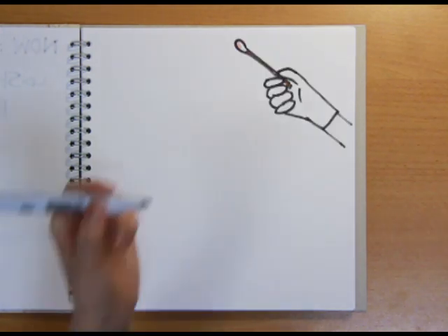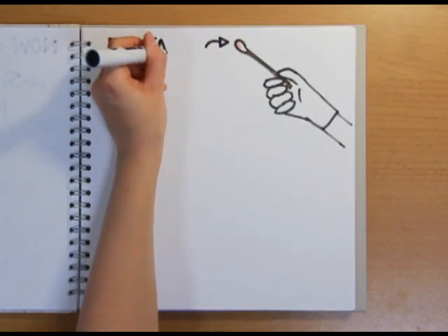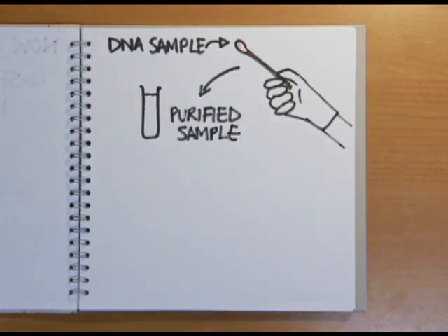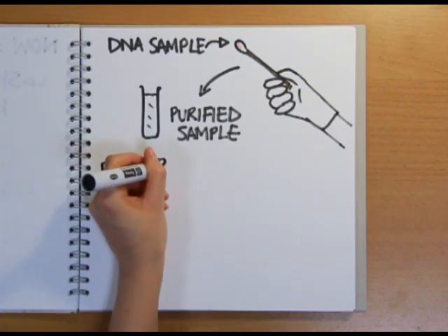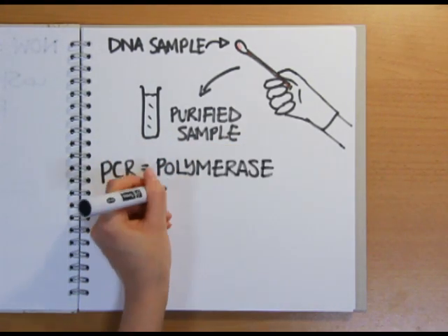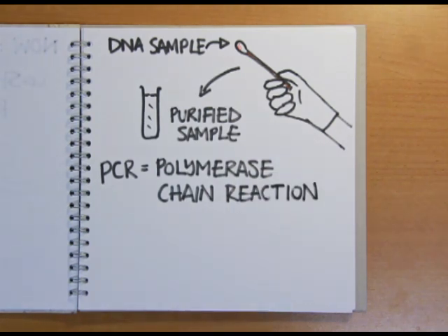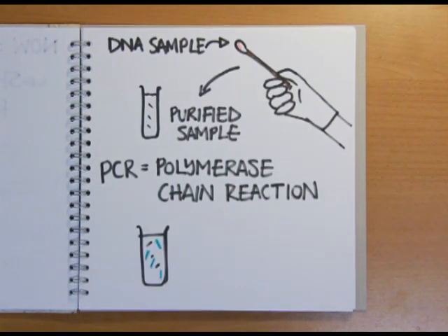So let's look at an example of how DNA fingerprinting is carried out today. The DNA from a sample — such as a mouth swab, blood sample, or a swab from a crime scene — is extracted and purified. In order to isolate the short tandem repeats, a procedure called PCR, or the polymerase chain reaction, is carried out on the DNA. PCR copies or amplifies specific target DNA sequences; in this case the STRs are targeted, increasing their relative numbers in the sample.